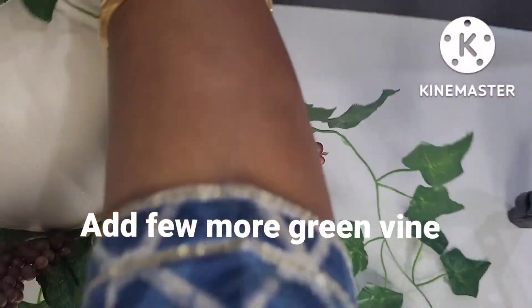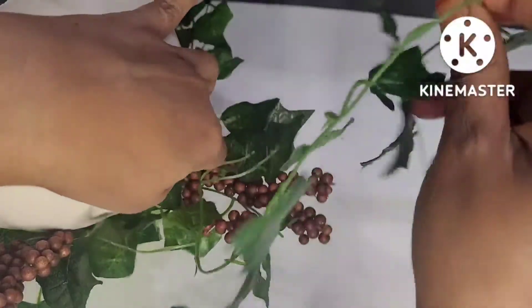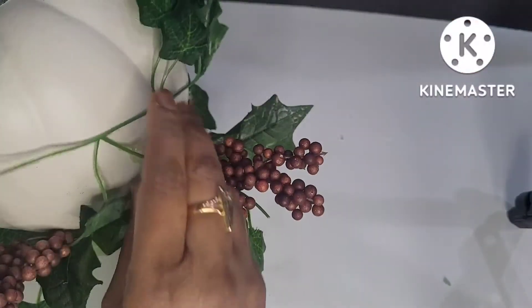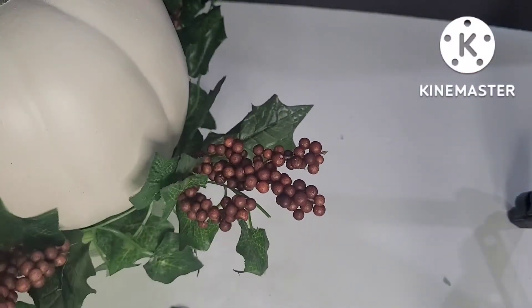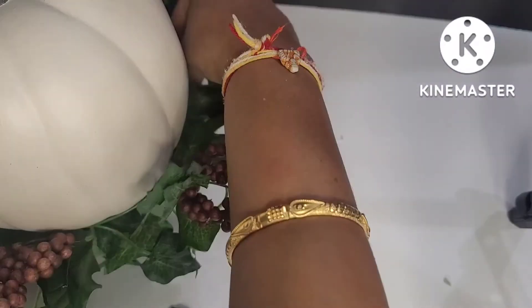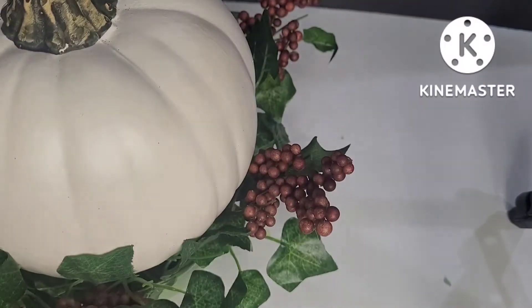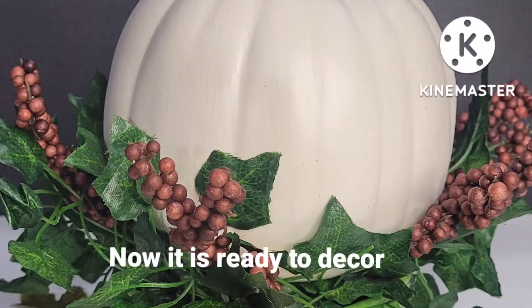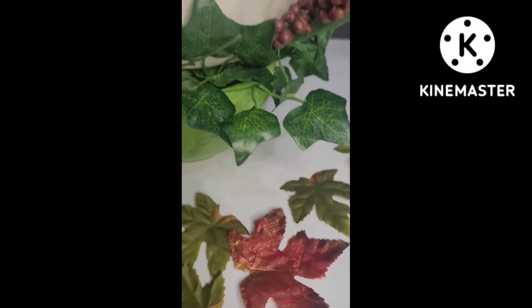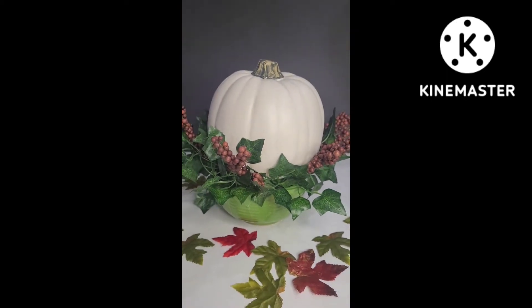This is a plastic grain vine. I am going to attach the center piece to the center piece. I am going to paint the pumpkin and add a trick-or-treat decoration for the first DIY.